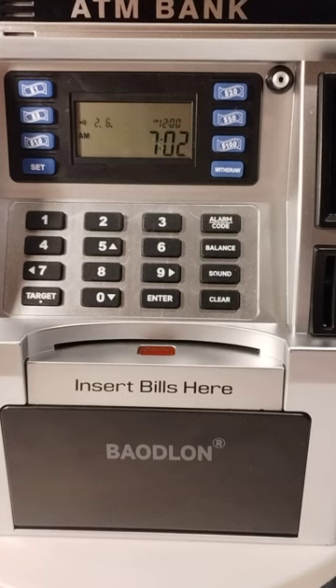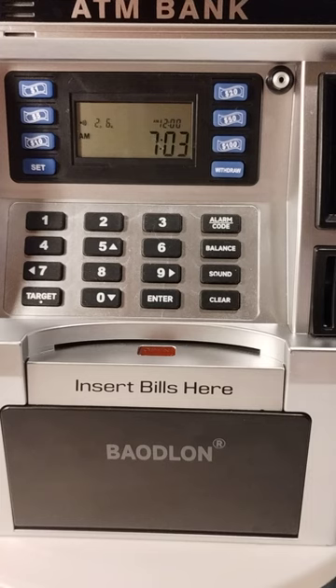Welcome back to Dollies and Toys! Today we have the ATM savings bank. Let me tell you what it does: you can set the clock, set the alarm, change the code — when you receive it the code will be 0000. You can make a deposit, withdraw, check your balance, set a target savings goal, and turn the sound off and on. You can also clear it.